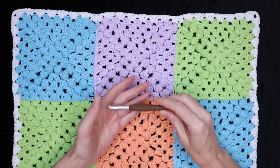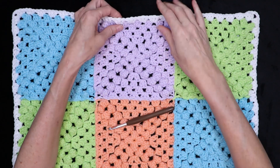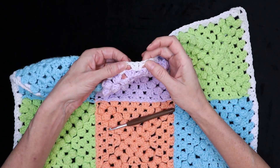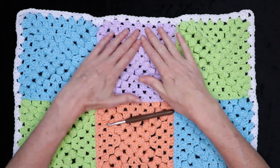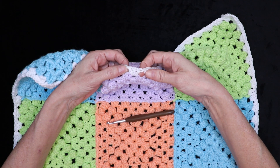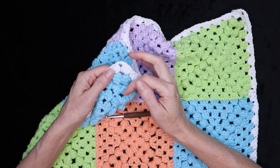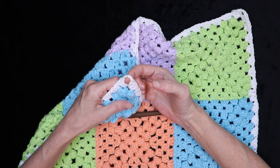All you'll need is your hook and corresponding yarn to the project you used. For this tutorial I'm not doing a chain in between my shells, just because I didn't do a chain in between my shells on my granny squares — so you're going to follow whatever you did with your granny squares into how you're doing your shells for the border round and also your chain in the corner. Just do whatever chain you did for your corner in the corner of this border round.